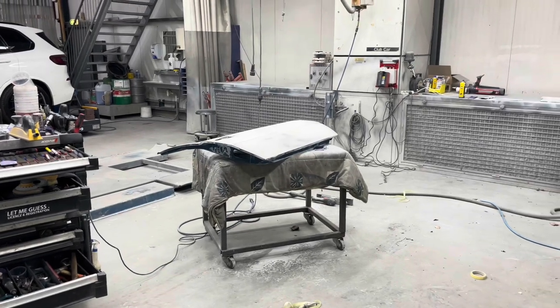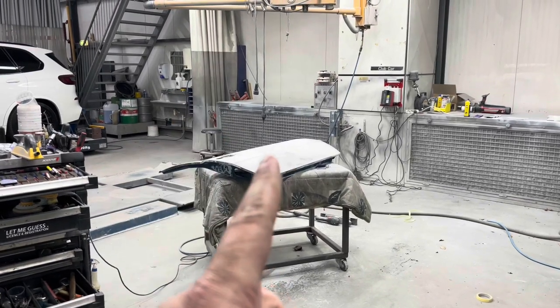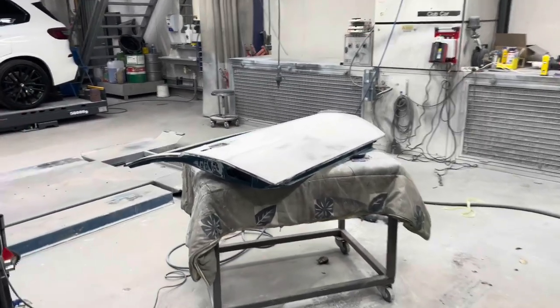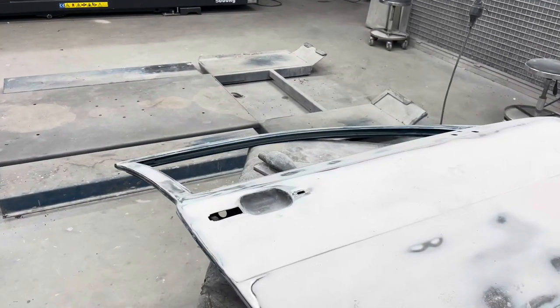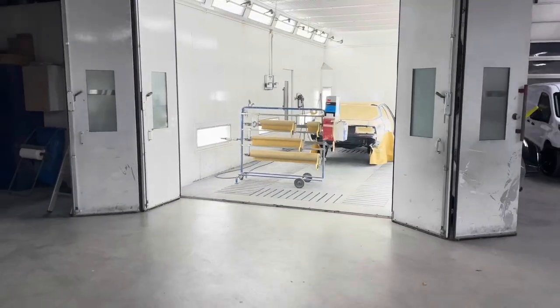Hey guys and welcome back to another episode of Garage Bullion and to another episode on my Porsche 924 Safari. As you can see I'm at the body shop and we are looking at one of the doors being sanded down, and if we turn around, right in there is the Safari being prepped for primer.